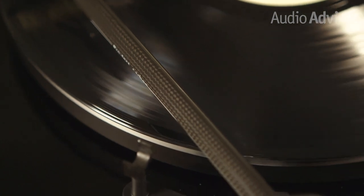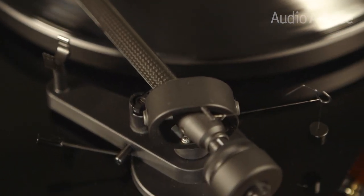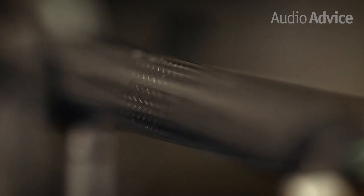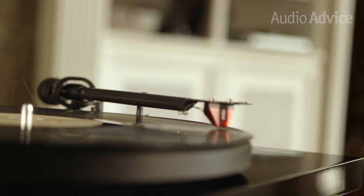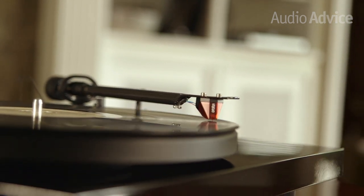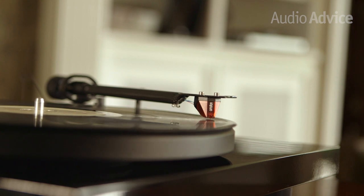This is where the Debut Carbon gets its name. Not only does it look great, but it's also durable, lightweight, and from a sound perspective, it's virtually immune to resonance. Typically you'll only find carbon fiber tone arms on much more expensive turntables, so this is really unique in its class.